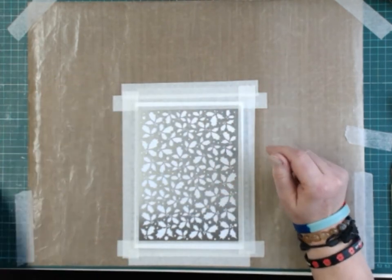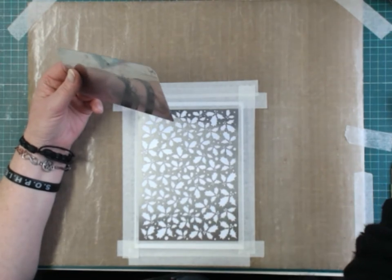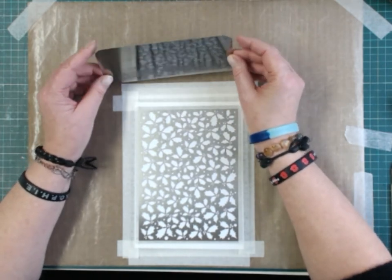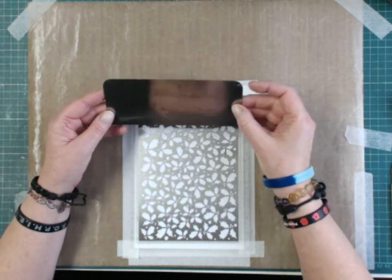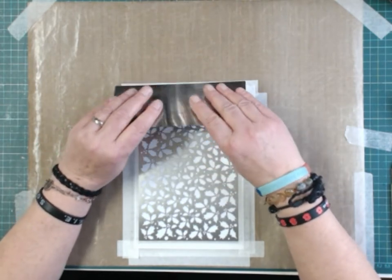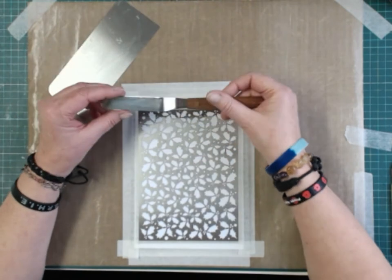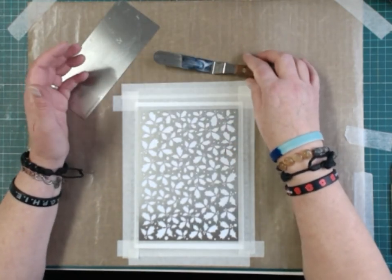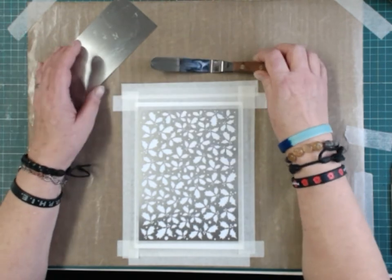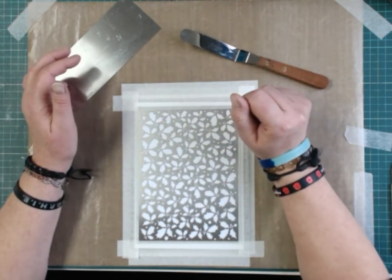You also need a spreader. I have the Sweet Poppy one and I find it much easier to get an even pressure all across the stencil. I also have a palette knife from Sweet Poppy just for scooping the paste out — it's really easy to clean and has just the right shape.